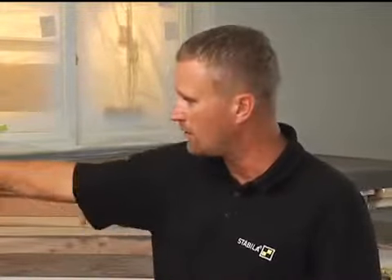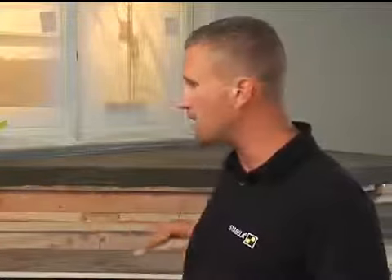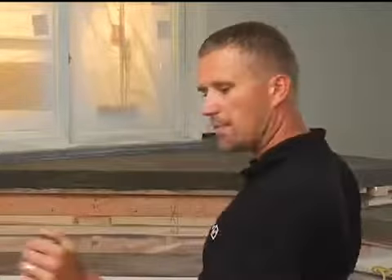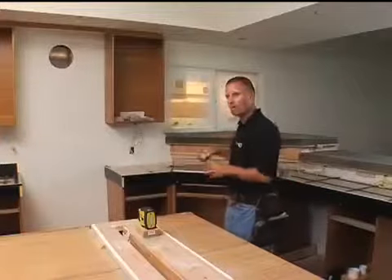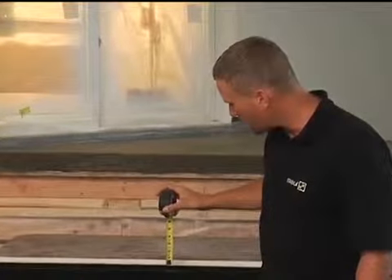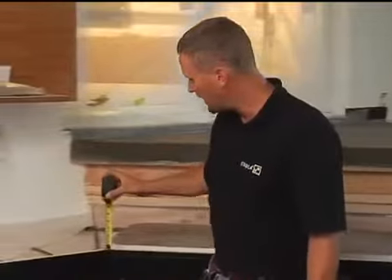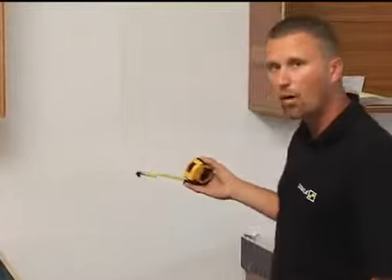In the background, you can see the cabinets have already been set, and up on top the black border is actually a form for concrete — they're going to pour concrete countertops. I'll use the horizontal line as a benchmark to check if they're level before the pour. I raise the laser above the work so nothing interferes, and with the wide fan angle I can cover the whole kitchen. I walk from point to point with a tape measure: the middle of the countertop reads inch and three quarters, the next spot inch and three quarters, the corner inch and three quarters, and the next countertop inch and three quarters. They're perfect — ready to pour.